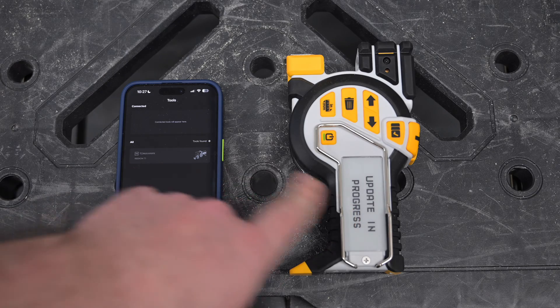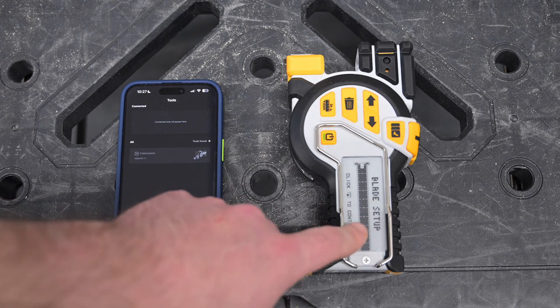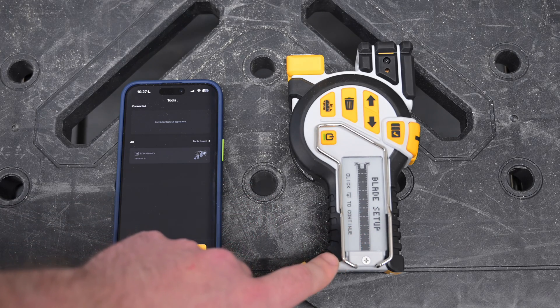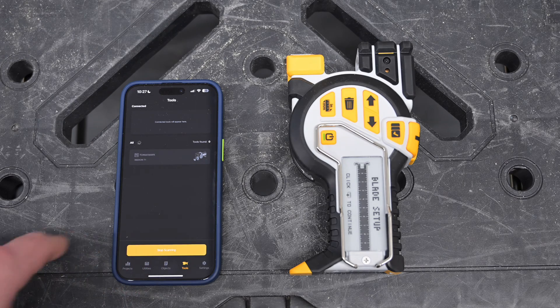This will go into the Blade Setup mode, and we'll be able to reconnect to it over here. Once the T1 is finished, you'll see the Blade Setup screen, which is covered in another video on the T1 itself. And over here on the T1, we can go ahead and reconnect to it to confirm that the new firmware has been installed successfully.